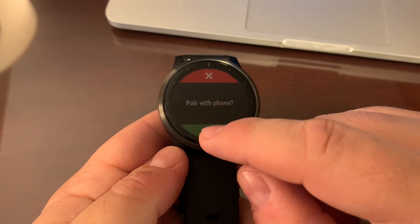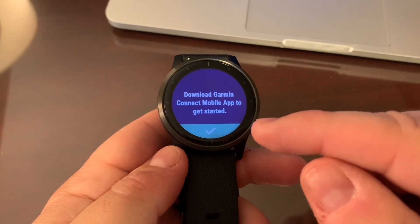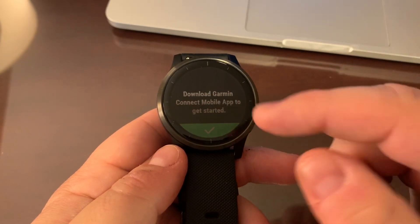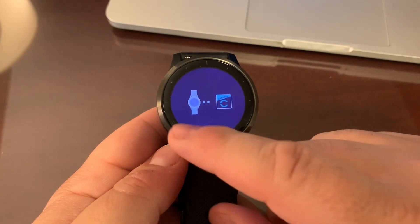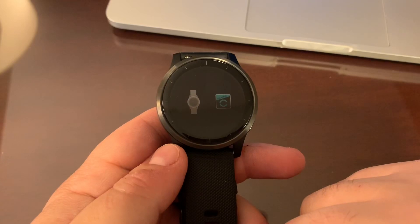We're going to say yes to pairing, and if you don't already have Garmin Connect Mobile installed on your smartphone, go to the App Store and do it now. Then we'll get into pairing mode and flip over to the phone to pair with Garmin Connect.